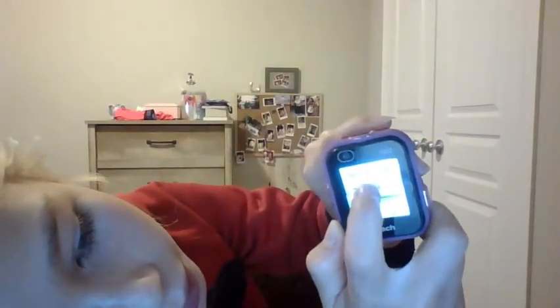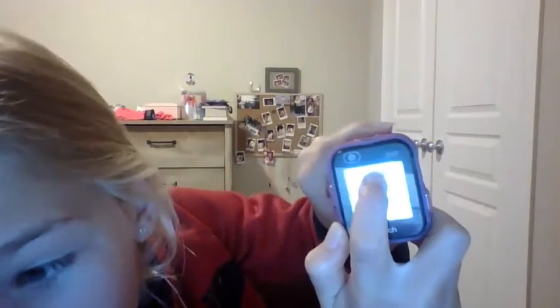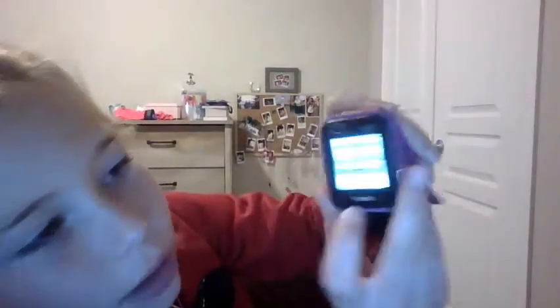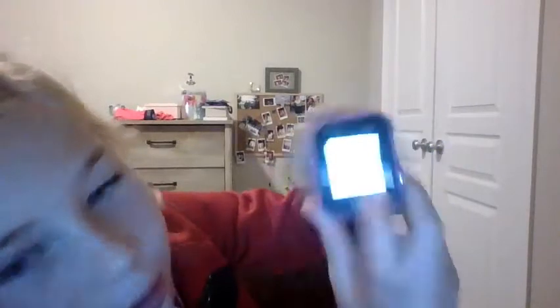You're going to scroll just like this — you guys can see that. It is currently 5:26, so I'm going to set it to 5:26. Now it's 5:27 so we're going to switch it and press the check mark in the corner.